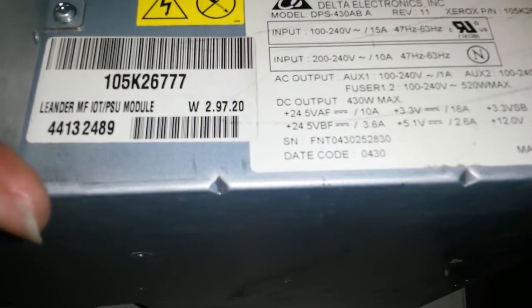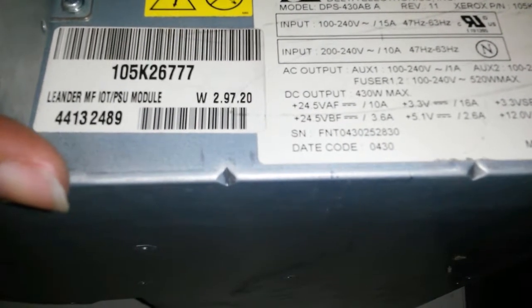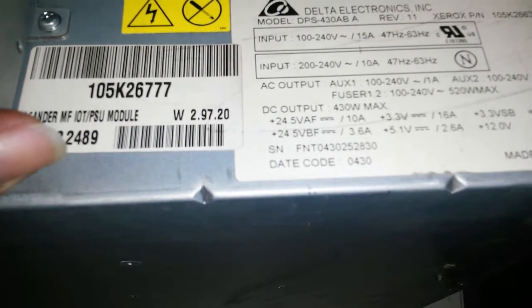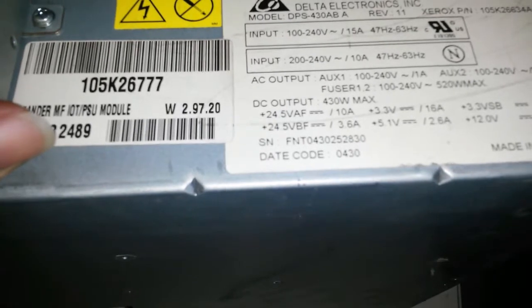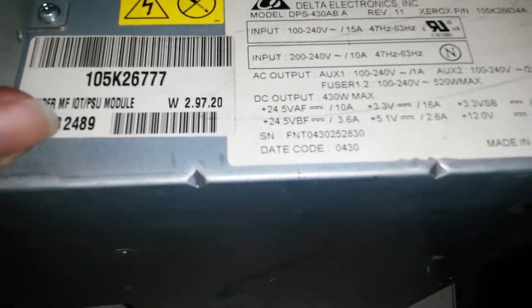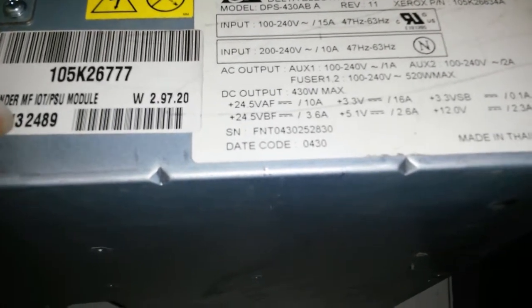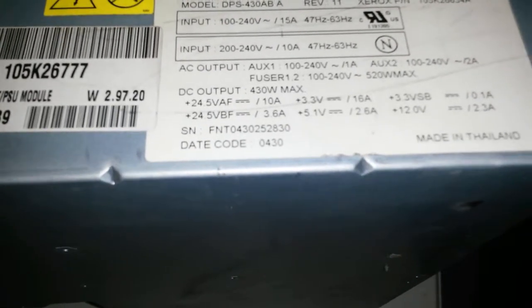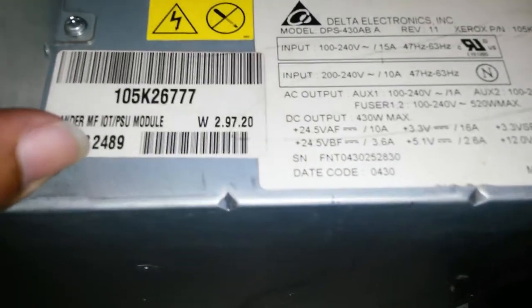The DC output voltages are: 24.5V A at 10 amps, 24.5V B at 3.6 amps, 3.3V at 16 amps, 5.1V at 2.6 amps, 3.3V SP at 0.1 amps — not sure what SP is, I'll probably have to research that — and 12V at 2.3 amps. It's made in Thailand. The overall power of this unit is 430 watts.